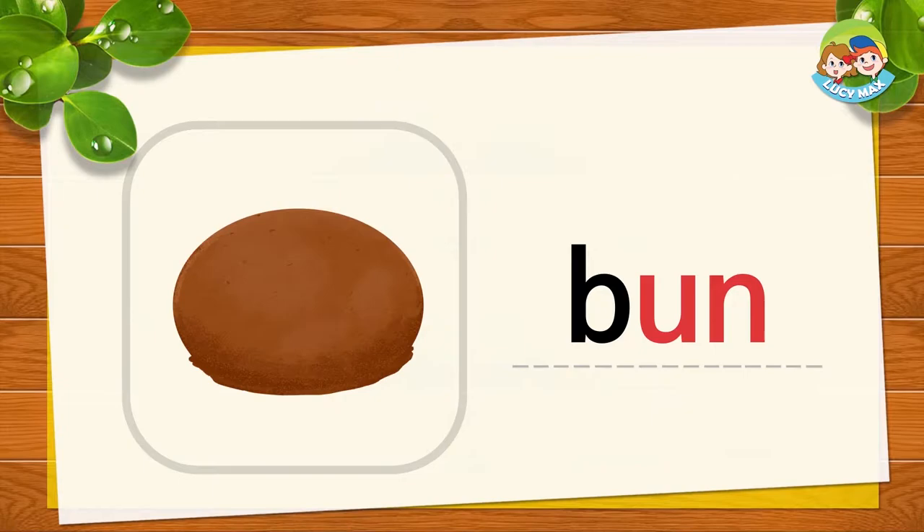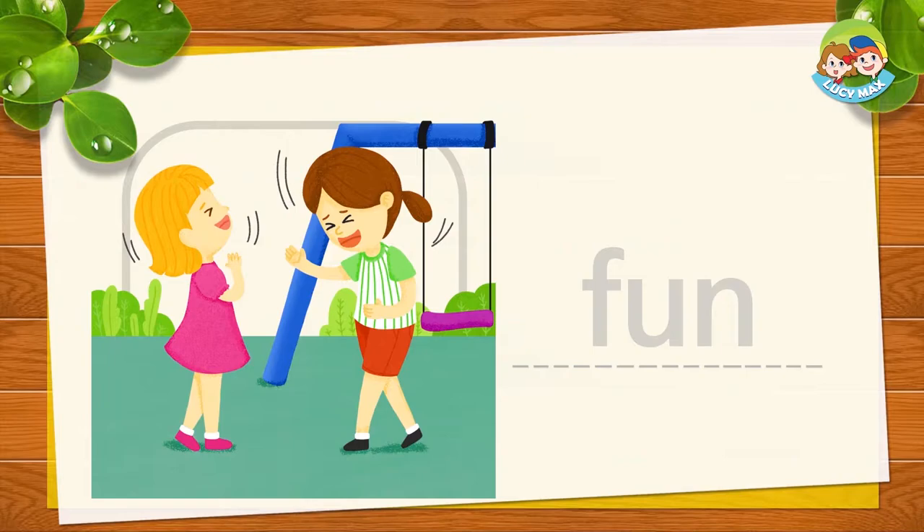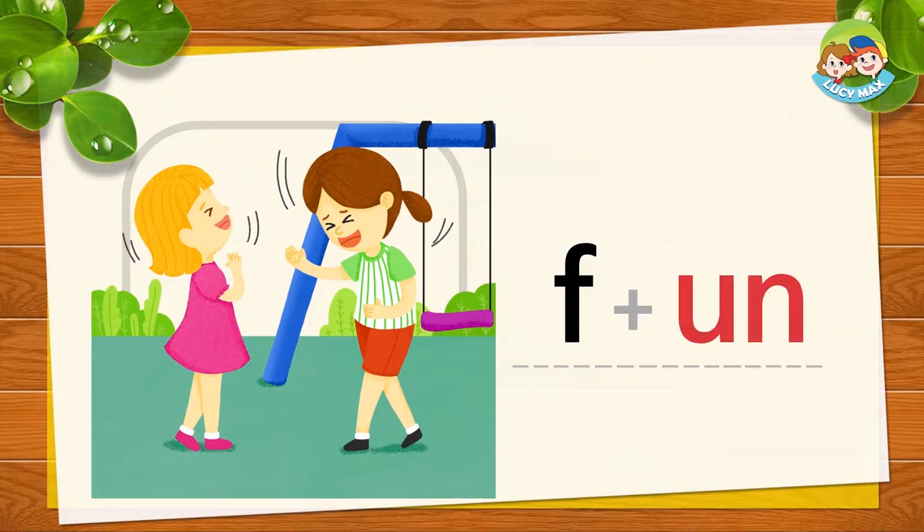The next picture is fun. The girls have fun! F and 'un' together is fun.